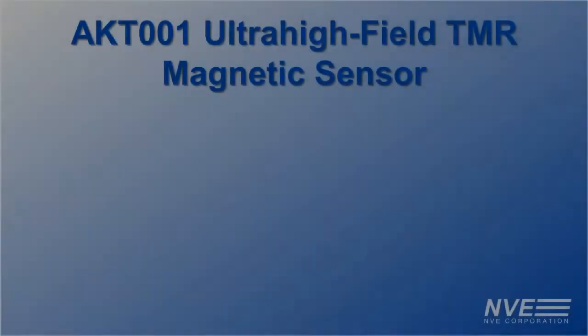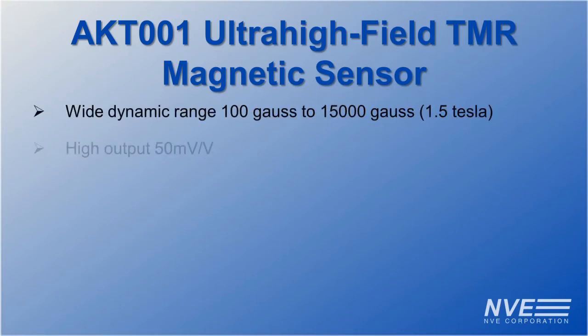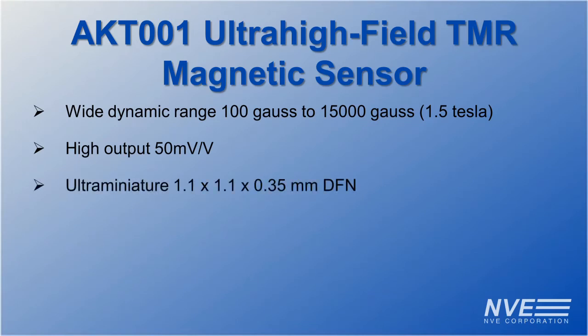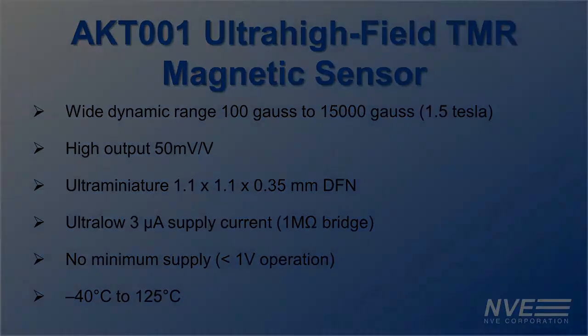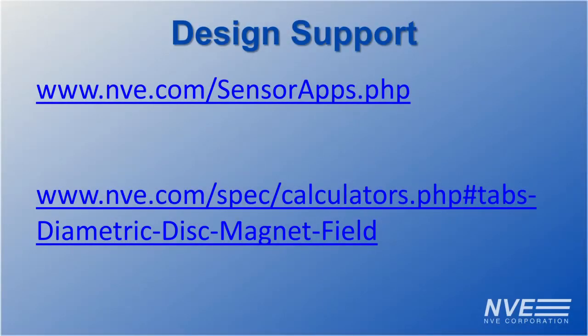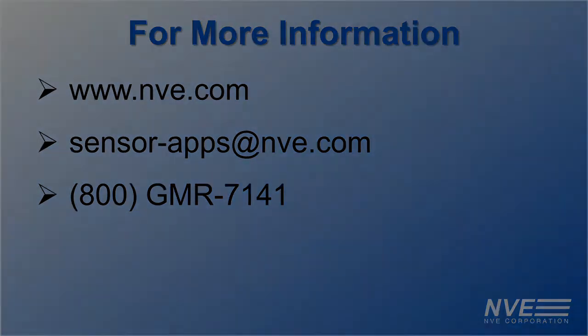Key features for NVE's AKT001 include dynamic range, large signals, compact size, low power, no voltage minimum, and the full industrial temperature range. Design support is available — click, email, or call for more information, or to buy NVE sensors today.